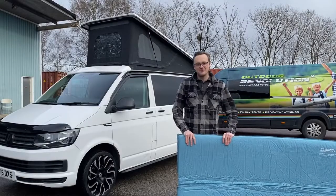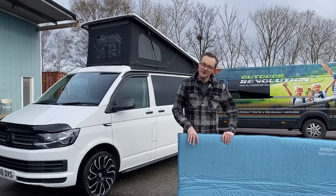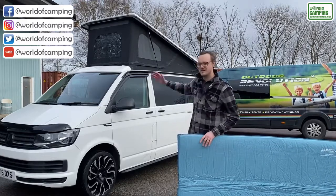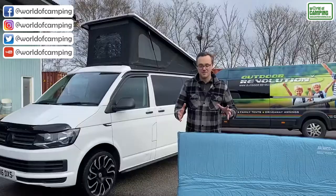This is the Outdoor Evolution Campstar Top of the Pop 75 self-inflating mat. It's a self-inflating mat designed specifically to go into the pop-top roof on campervans, so it's slightly narrower so it fits up there perfectly.